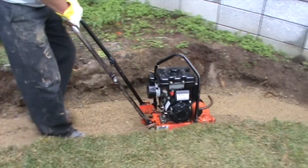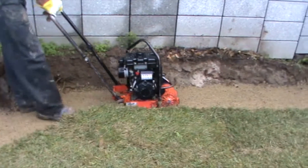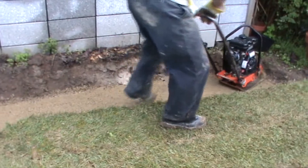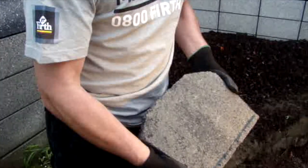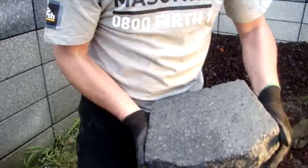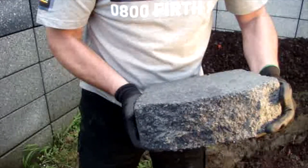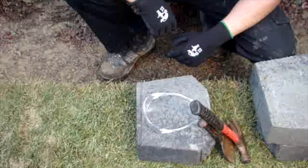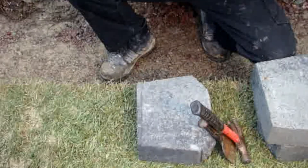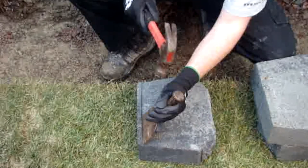Extra time should be taken to make sure this is accurate, as this determines what the rest of the wall will look like once completed. Firth garden wall has a positioning nib on the underside of the block which sets the batter for the system. The first course units' positioning nibs need to be removed so that the units when placed are level. Wearing the correct safety gear, remove the positioning nib with a bolster and hammer.